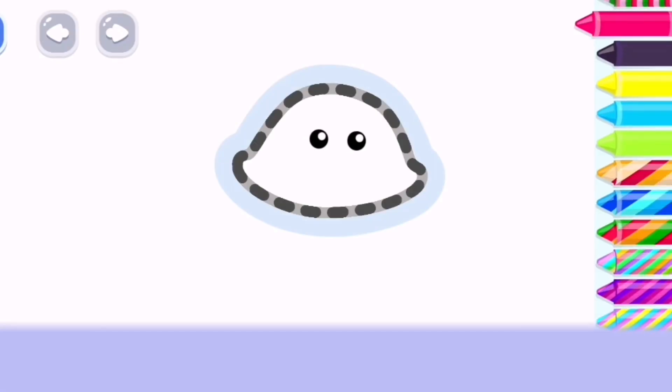Let's draw a transparent jellyfish. First of all, let's draw its umbrella-like body. Deep sky blue.